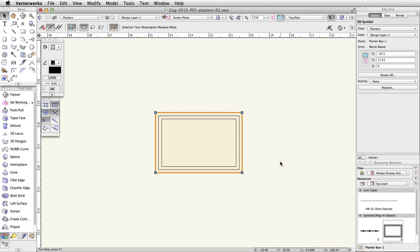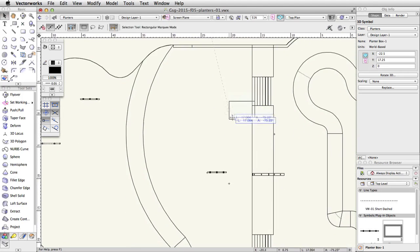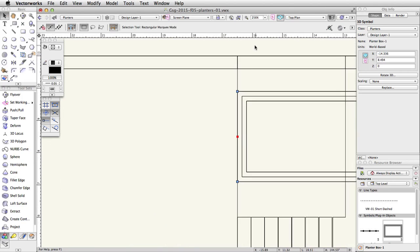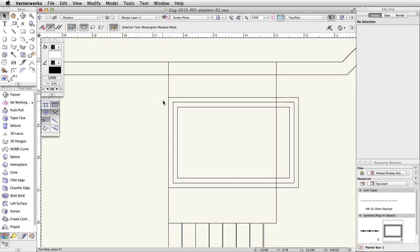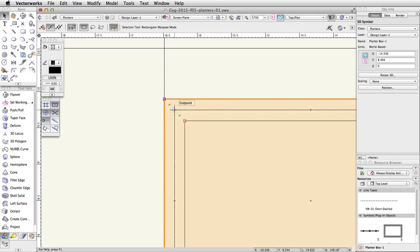Move the PlanterBox-1 symbol so that the base aligns with the edge of the tapered face of the concrete base, and the top of the planter box aligns with the concrete rail. In a top plan view, the planter box is represented by three offset rectangles. The middle rectangle is the edge of the planter's base, and the outer rectangle is the edge of the planter's top. Use these snap points to help align the planter.